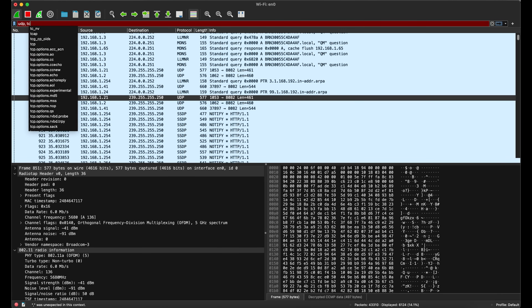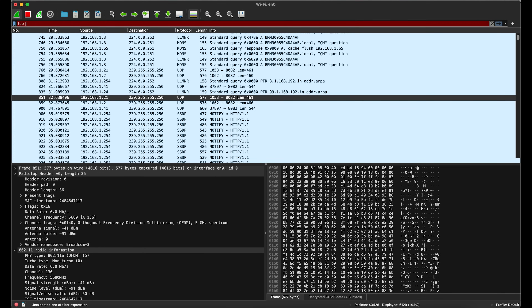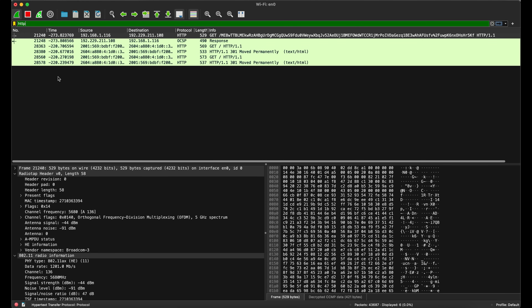Once you enter the SSID and password — and remember it's got to be done in reverse, I made that mistake when I first tried this — in Wireshark, you will now, in addition to the network packets, be able to see the same packets you would on your local Ethernet connection, all of the different network packets.